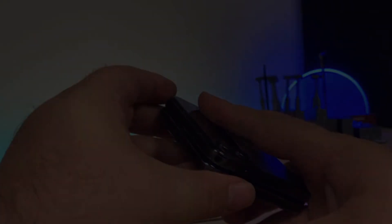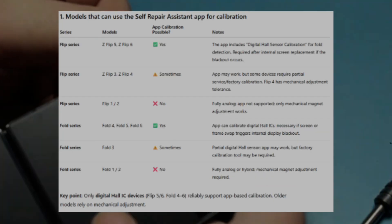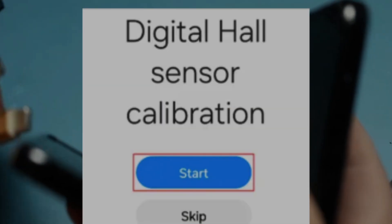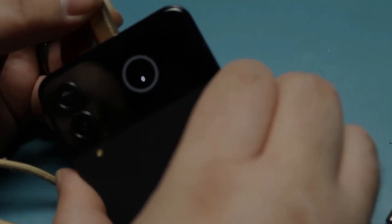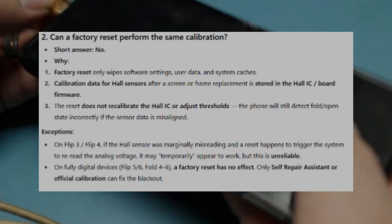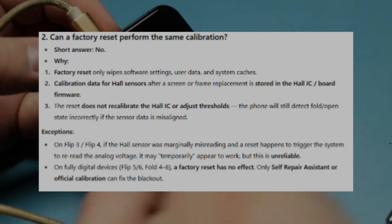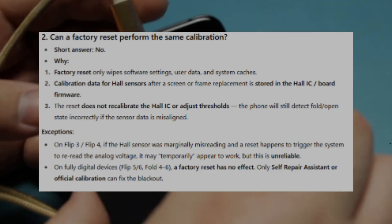This is where Samsung's Self-Repair Assistant comes in. Available on newer devices such as the Flip 5-6 and Fold 4-6, the app includes a digital hall sensor calibration function. After a screen or frame replacement, you can run the calibration process and the phone will automatically recalibrate the IC, restoring proper open and closed detection. One pro tip: a factory reset will not fix this. The reset only wipes user data - it does not recalibrate the hall IC. So even if the phone seems broken, don't panic - the app is your friend here.